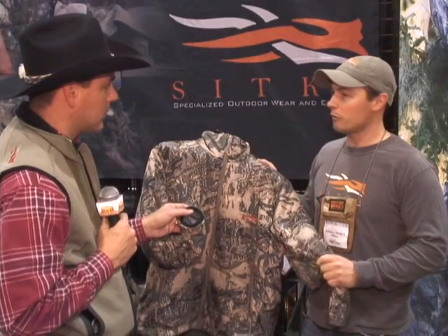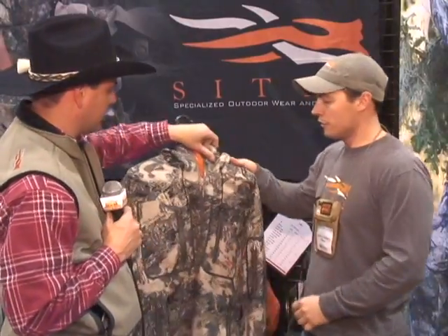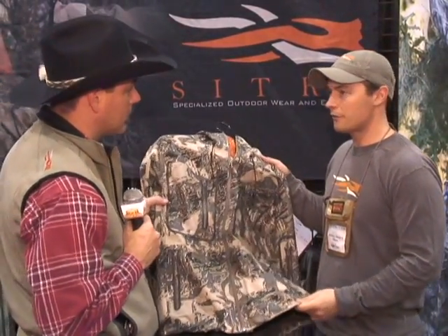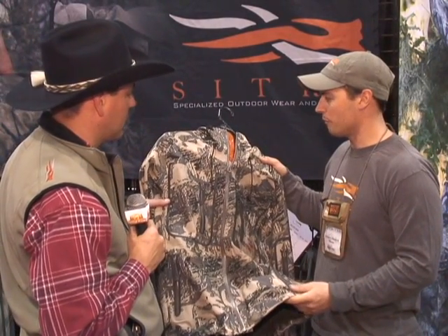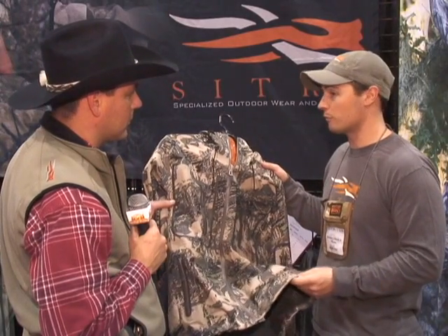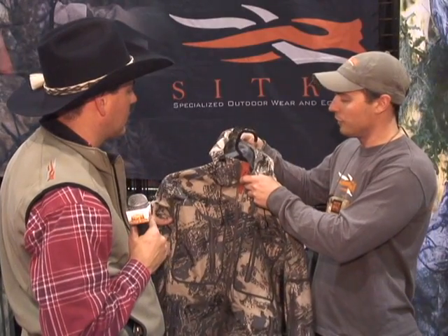On the outerwear side, we've partnered with Gore to introduce a hard shell and soft shell piece — our Cold Front and Storm Front. These are your bombproof pieces for when the weather's really going sideways. Our soft shell piece has a little bit of insulation for more versatility when temperatures go down, versus our shell systems which are more packable. Both are 100% waterproof and highly breathable, keeping you out in the field when the weather really goes sideways.